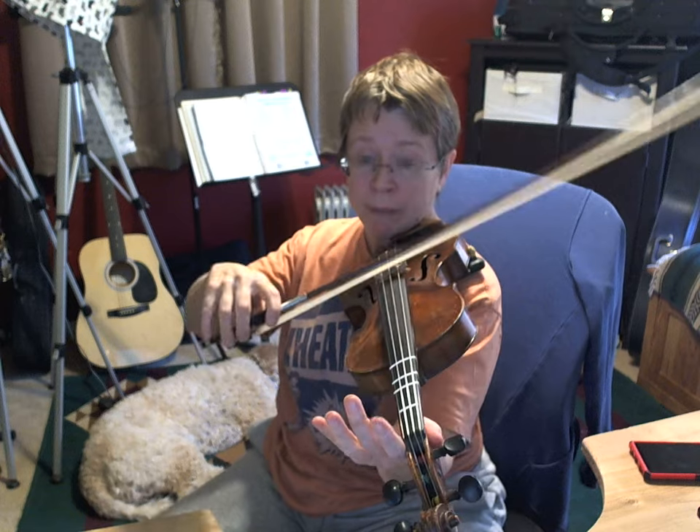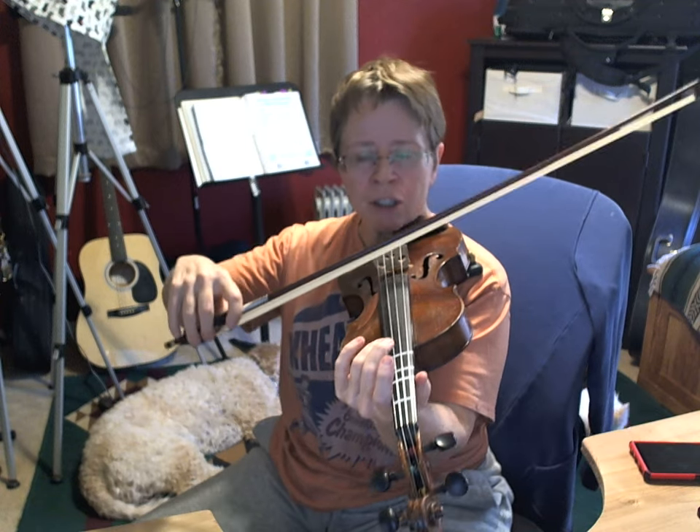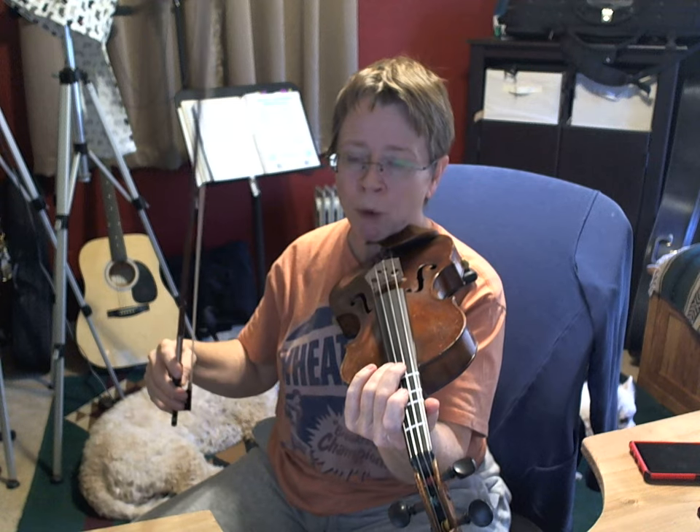With that yum-ba-dum-ba-dum pattern, let me show you a few of those variations. The original went like this with a pickup. The first variation you can do is on the string crossing — when you cross to the A string, don't quite leave the D string so your bow hits both strings. It sounds really cool. It takes a little practice to learn to stop the crossing at just the right moment, but it's not hard, especially if you stay in the middle of the bow.